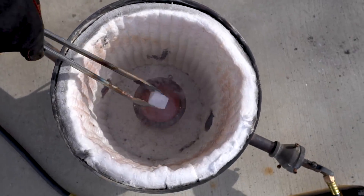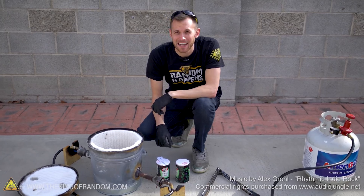Three, two, one. Hey guys, I'm Nate. Welcome back to the backyard.